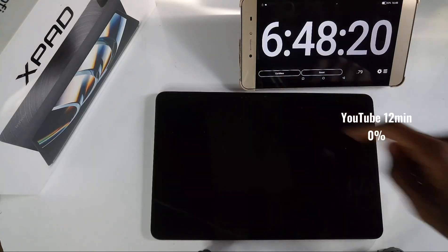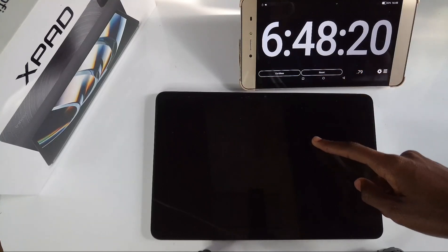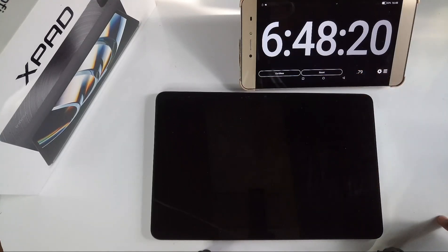The Infix X-Pad lasted 6 hours and 48 minutes in mixed real-world usage. The battery holds up well for media consumption and general use, but drains faster with heavy gaming. If you are a light-to-moderate user, it will comfortably get you through the day.